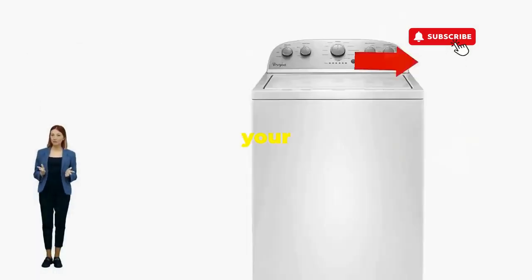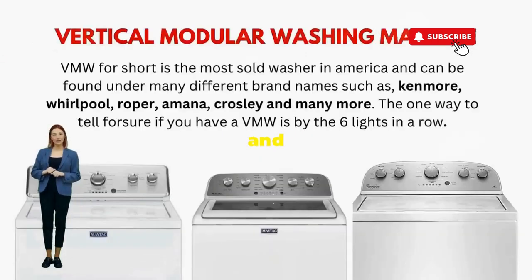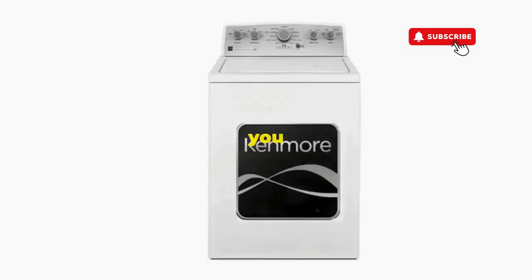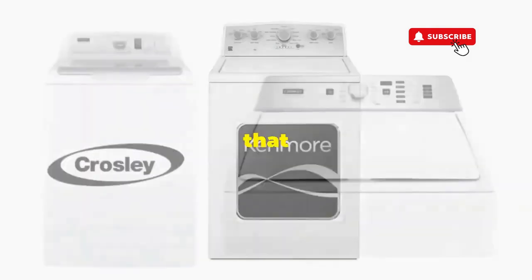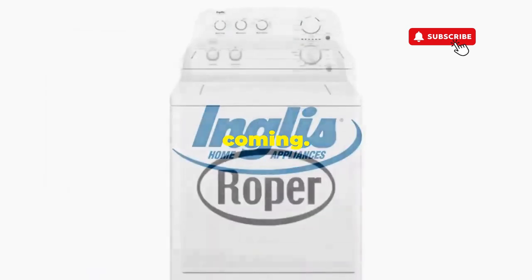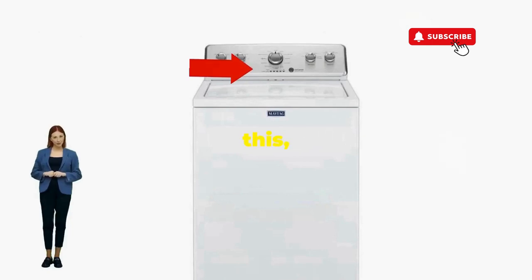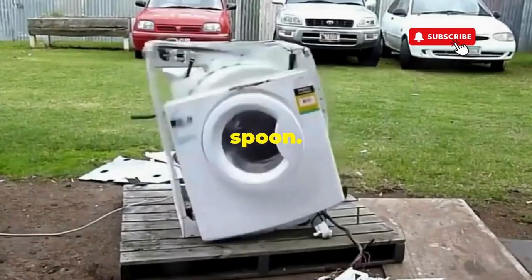There you go. You've just added years to your washer and kept your cash where it belongs — in your pocket. Try this out and drop a comment below if it turns your nightmare into a fairy tale. And if you enjoyed this hack, smash that like button — it's the best way to keep these life-saving tricks coming. Thanks for tuning in, and remember, never let a rogue appliance outsmart you. You've got this, even if you're as mechanically inclined as a spoon.